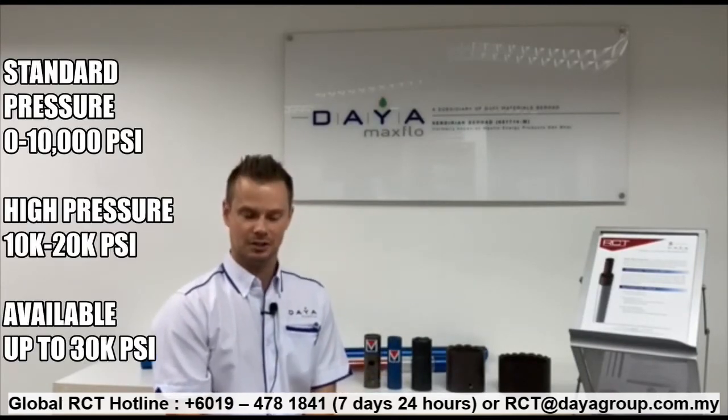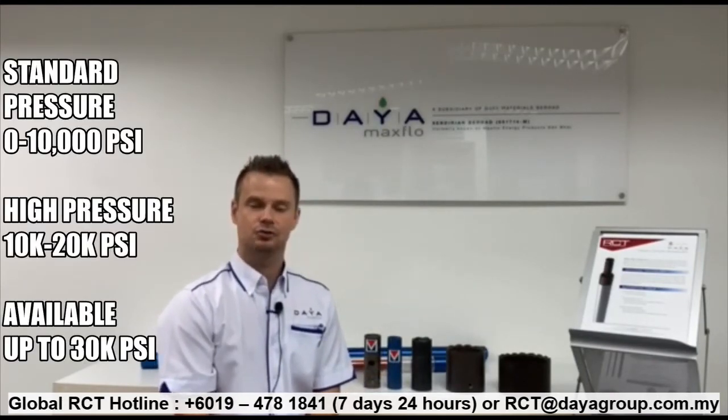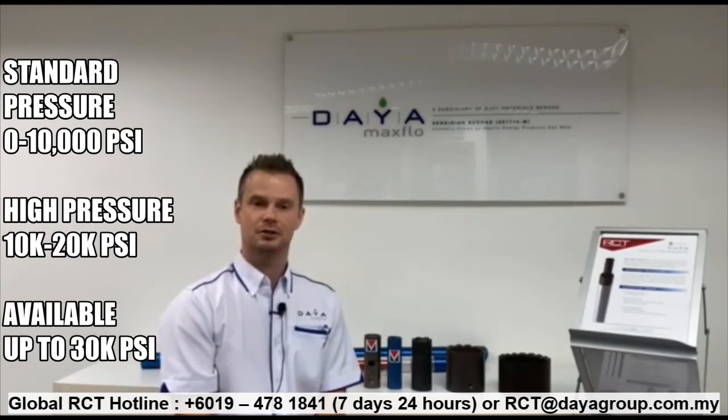Many questions are asked about how we can cut. We can cut in compression, neutral weight, and of course tension. In terms of downhole conditions, the pressure rating would be 0 to 10,000 for standard pressure and 10,000 to 20,000 for high pressure — and we can go up to 30,000 depending on the customer's requirements. The cut is accomplished in approximately 25 milliseconds with no damage occurring to the backside. And of course, transportation is easy because it's non-hazmat.